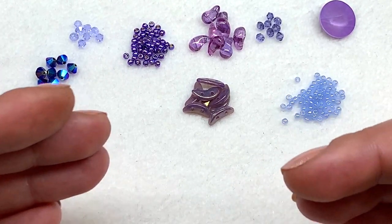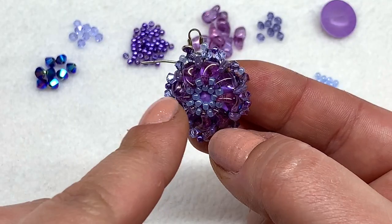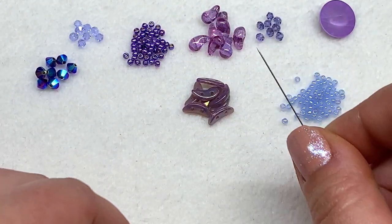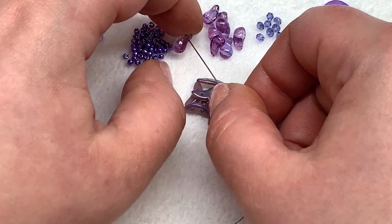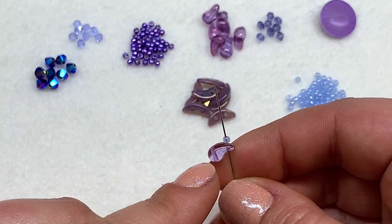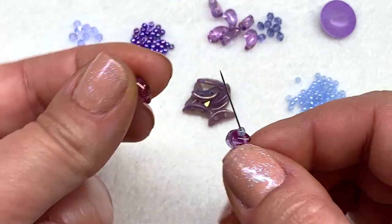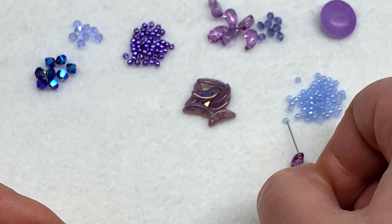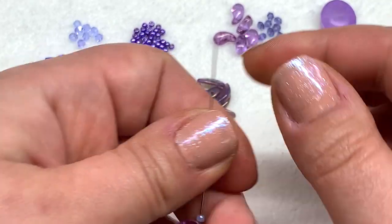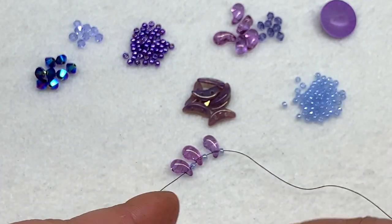I'll break everything down so you know exactly how much of each material you'll need. The first step in making these earrings is to complete the back portion — it's going to be a ring of Zoli Duos and seed beads. Simply pick up a Zoli Duo from the smaller end, then an 11/0 seed bead, and repeat that eight times, making sure the Zolis are going in the same direction with the rounded part at the top. Pull these down to your tail thread, leaving about a six-inch tail to weave in later.